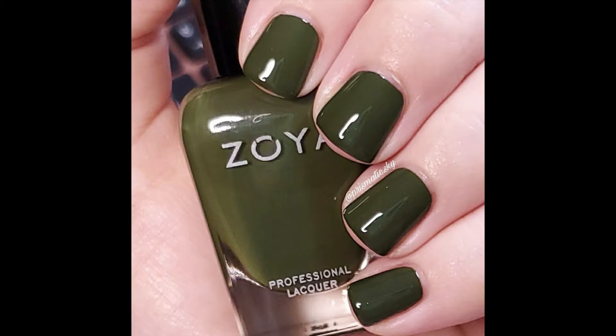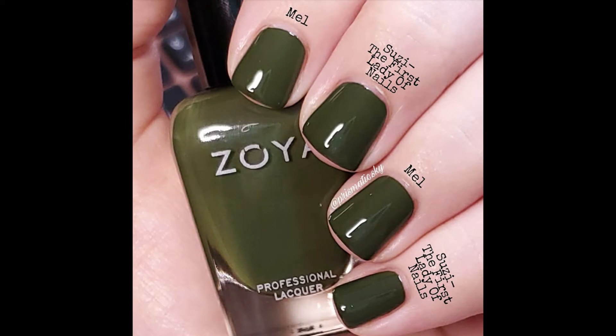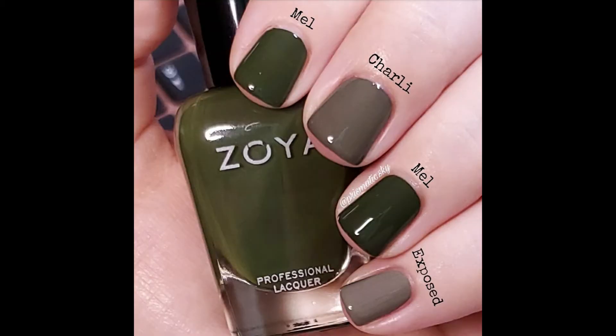Here is Mel, two coats plus top coat. For comparison I have OPI Susie the First Lady of Nails — I would say this is so close to a dead-on dupe. If you have one you probably don't need the other, but I do think there is a little bit of an undertone difference that I could see in person. Then I have Zoya Charlie and Essie Exposed — these definitely are not dupes, not even close. For some reason in my head they were more similar, but they're not.